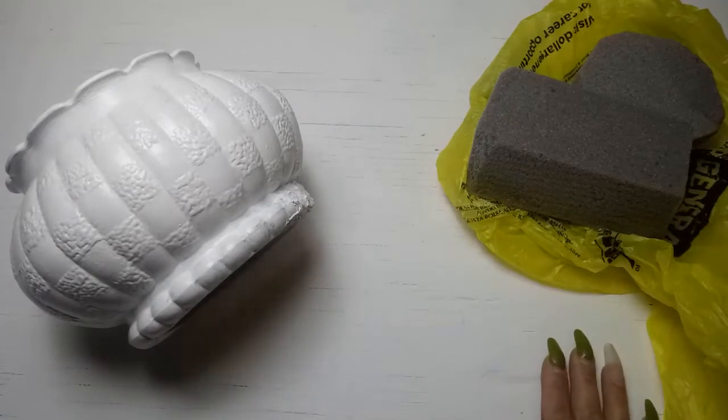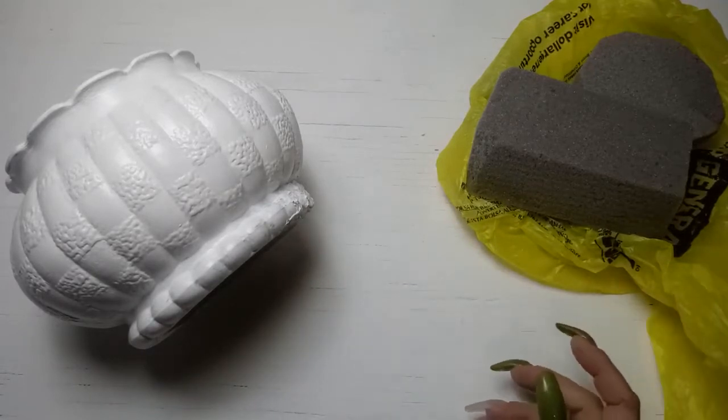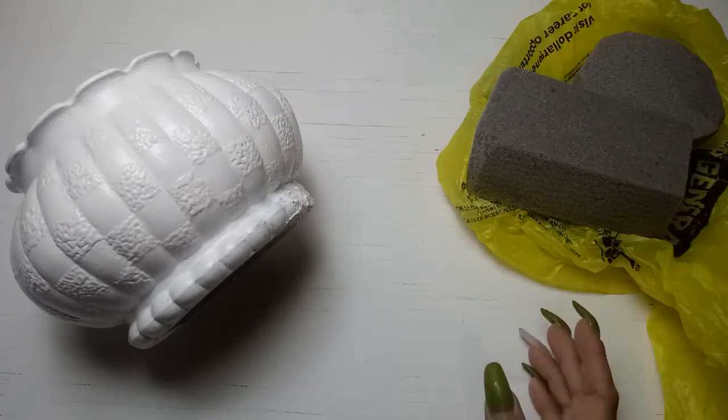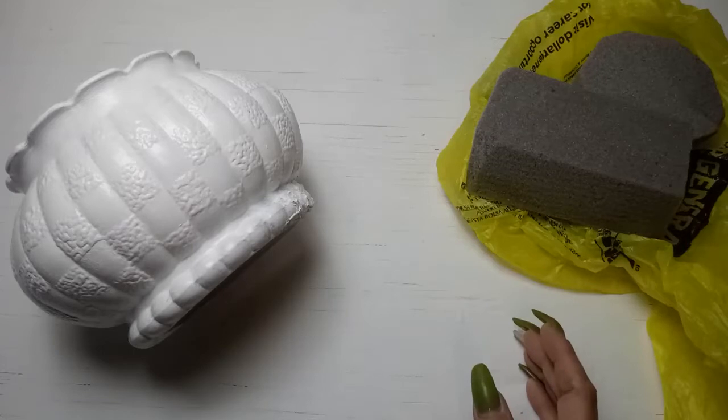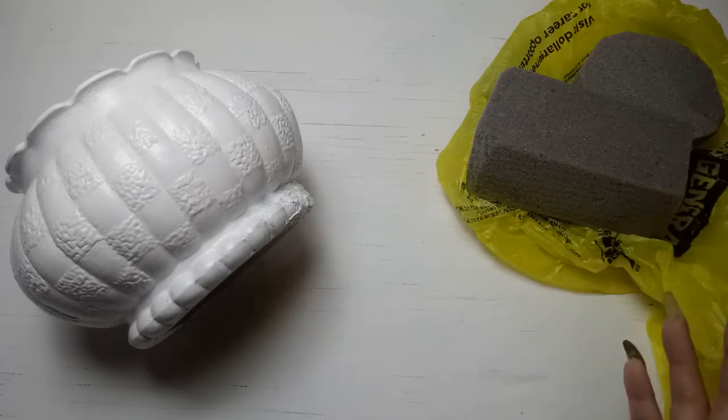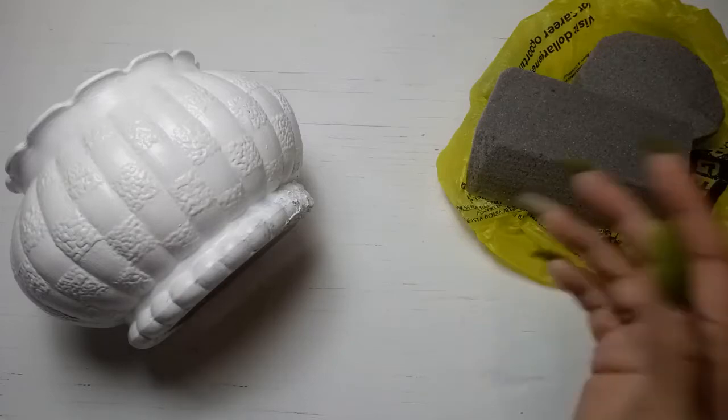So it's time for some spring DIYs and the first one's not going to be really super hardcore in the DIY department. It's basically going to be an upcycle thrift flip. I'm going to do some flowers. So let's do some flowers.